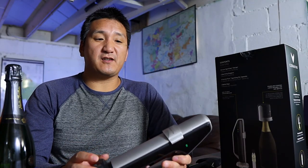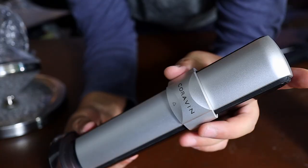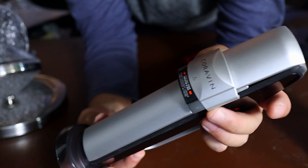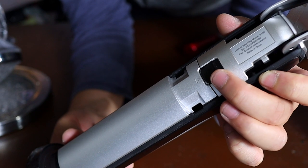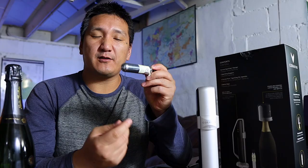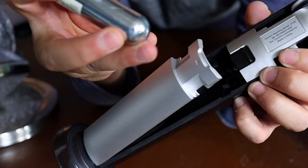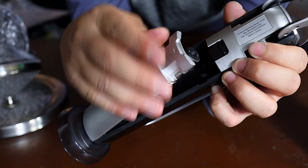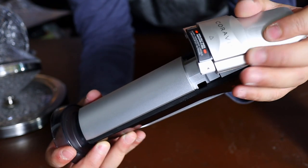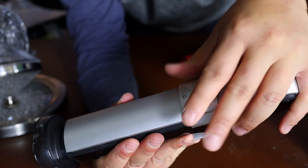So first, to load the system, go to the front of the Coravin system. You see this little tab — lift that up. Right underneath there's a little button you press, this will pop out. Then there's another button here: press down and this releases the CO2 cartridge system. Take one of these CO2 cartridges with the round bottom side and stick that towards the bottom. Push in that door and bring this latch down — it takes a little bit of force. Pull down the latch that locks everything into place and opens up the CO2 cartridge.